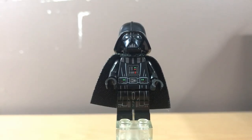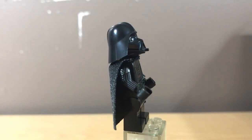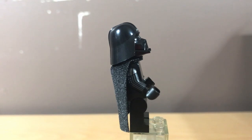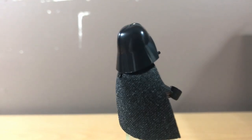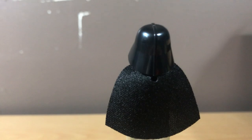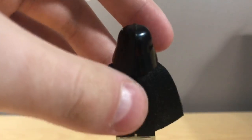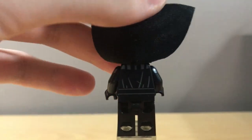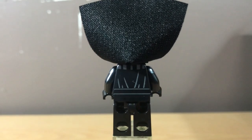Next up we have Darth Vader, and I'm actually really happy with this figure, especially with the arm printing. I think the arm printing looks really good, although I have mixed opinions on LEGO using arm printing in cheaper sets. I really liked how it was mainly exclusive to UCS sets — it made it feel more rare — but now I like how it's more readily available. Either way, this is still a great figure.